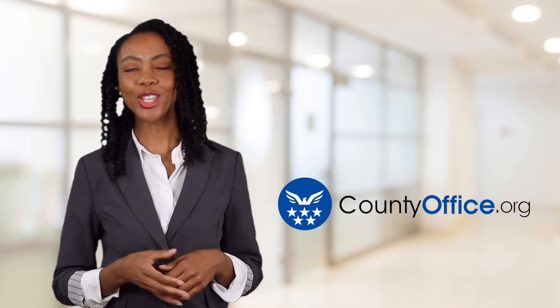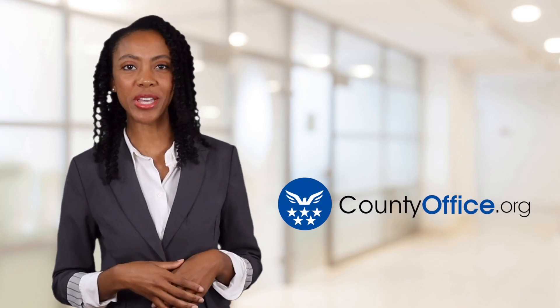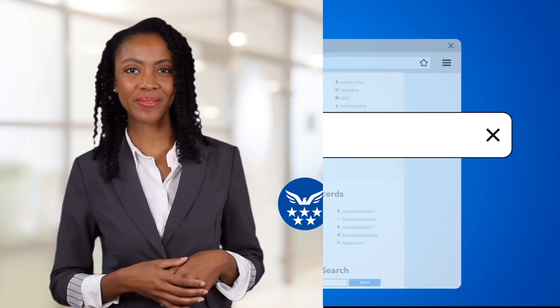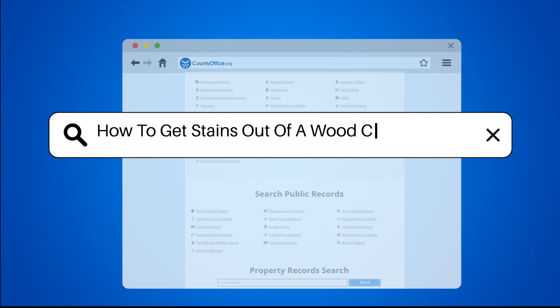Welcome to County Office, your ultimate guide to local government services and public records. Let's get started. How to get stains out of a woodcutting board?